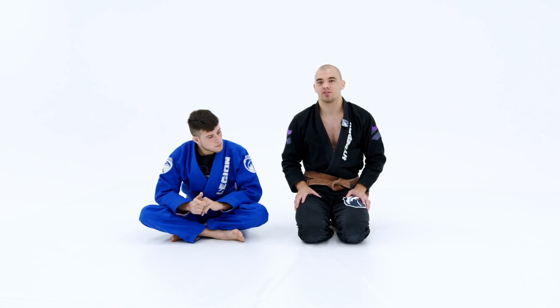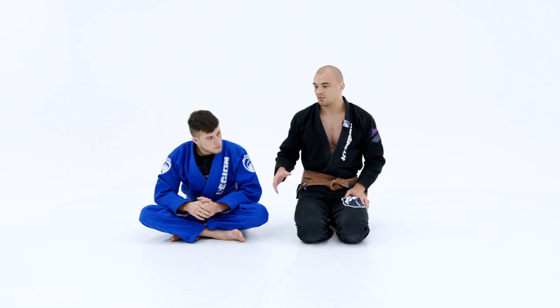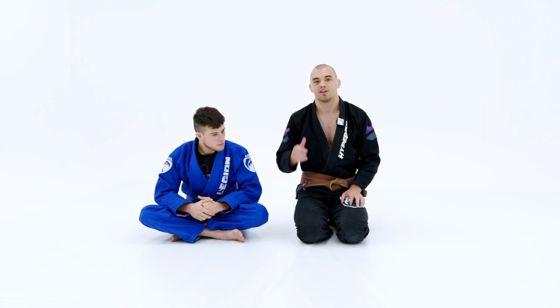The next position we're going to use to enter the Singular X-Guard will be the Collar Sleeve Position. This position is one of my favorite positions and mixes very, very well with the Collar Guard Position and the De La Riva Position, so let's check it out.